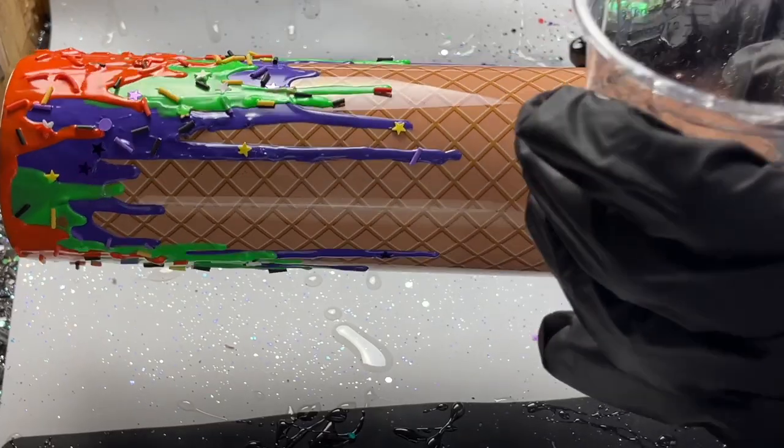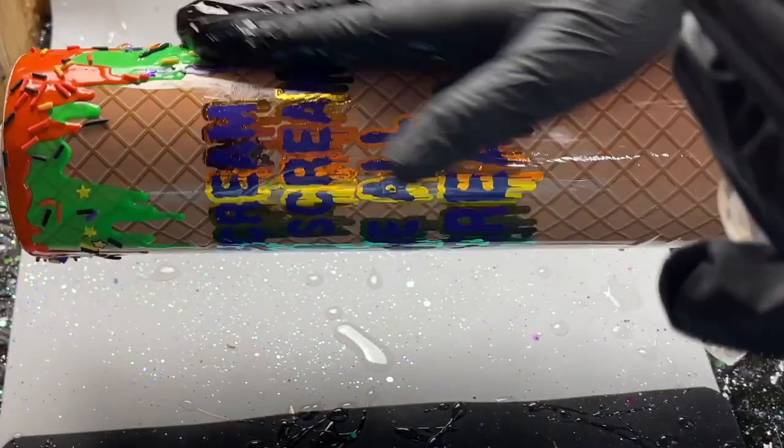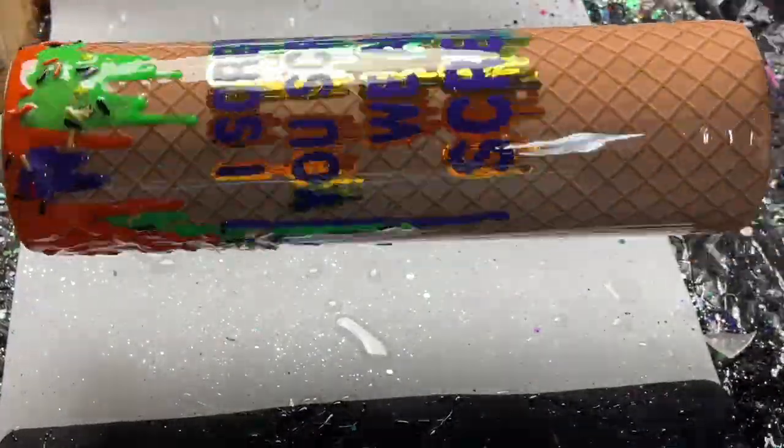Once it was dry I added a coat of Little Extra Ink epoxy. I went over my regular cone part first and then up into the part with all the melting ice cream, covering that really really well. I probably ended up putting a full 30 ml of epoxy on this layer.